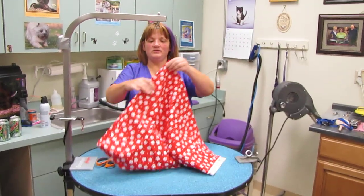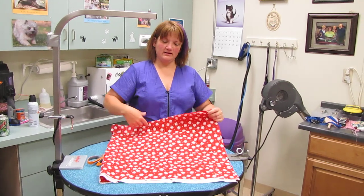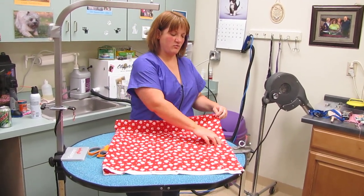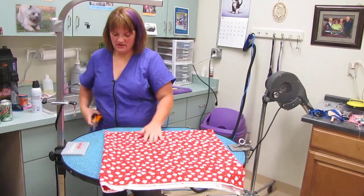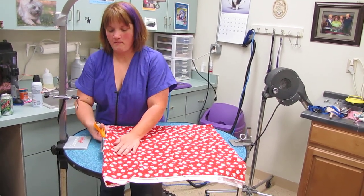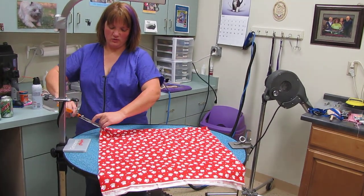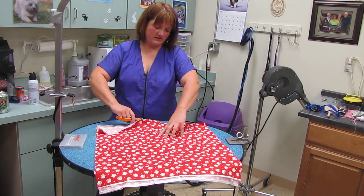First thing you do is fold it in half. This is the folded end, and then this is called the selvedge end, and this is the end that the fabric store employees cut. Use your pinking shears and cut your folds down through there, and cut your folds lengthwise of the fabric.